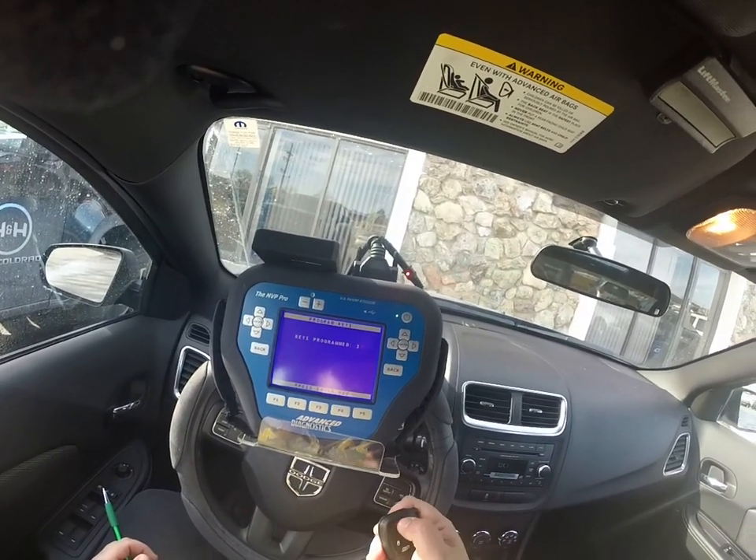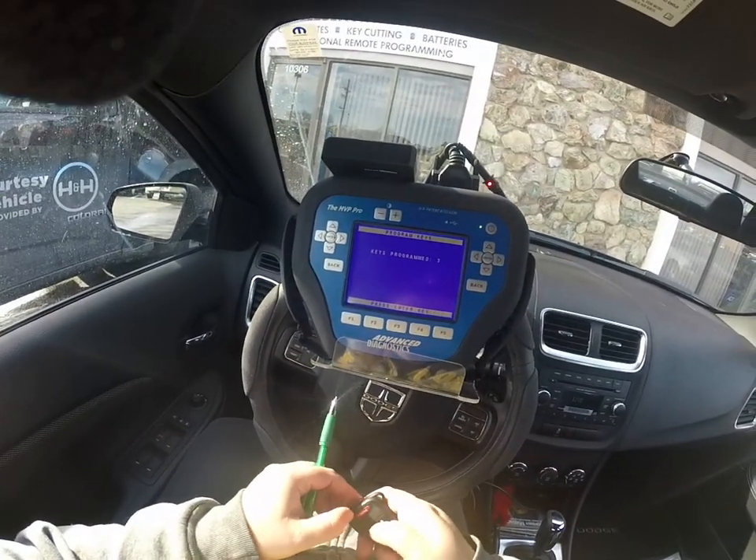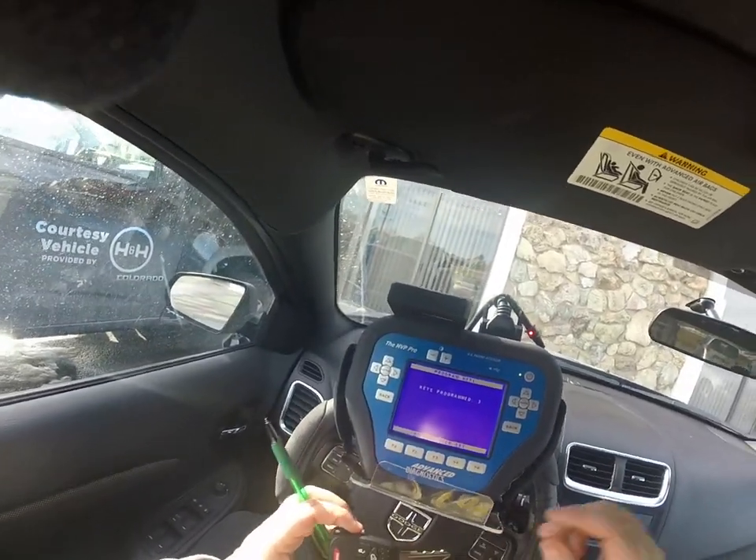Locks, unlocks, panic — looks like it's all good to go. Thank you.